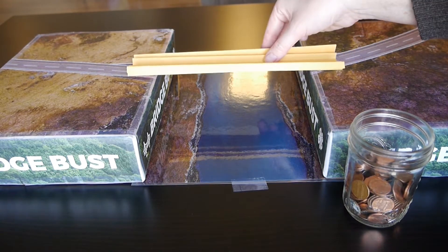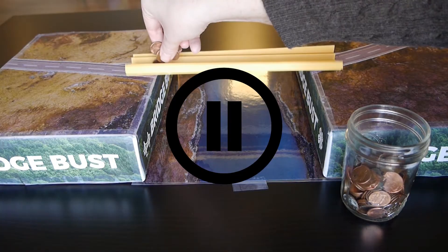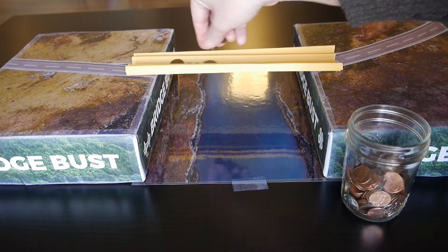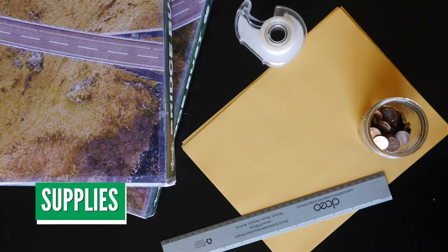To get you started on this challenge, let's experiment together. Feel free to pause the video to complete the various tasks yourself and then resume the video and continue to follow along. To build with us in this section, you'll need the following supplies.